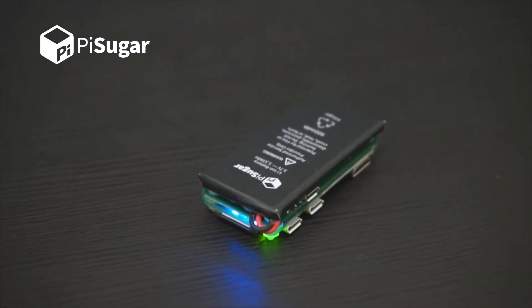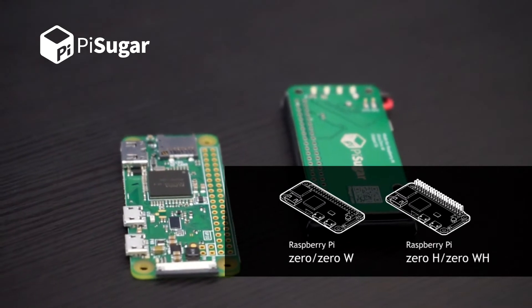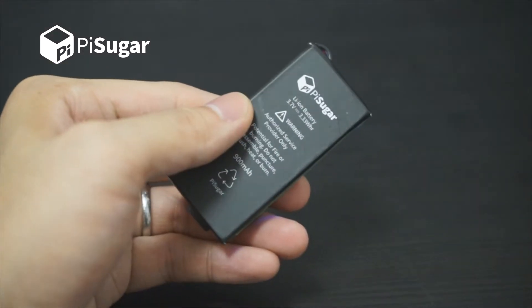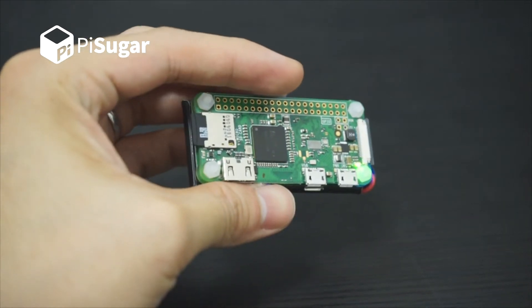PiSugar is a battery designed for Raspberry Pi Zero, including Zero, Zero W, and Zero WH. It means that it's compatible with all Zero series, whether it has GPIO headers or not.